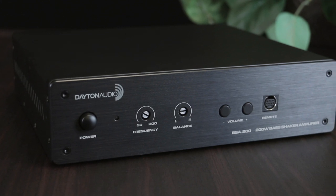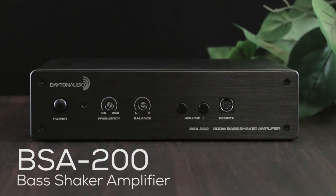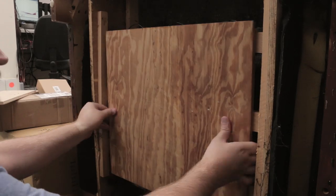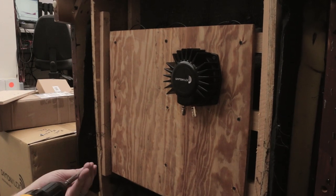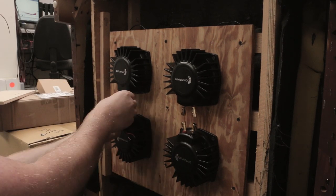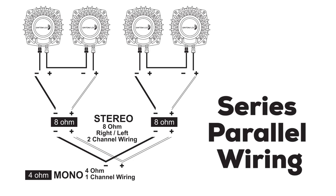Introducing the BSA 200, a sleek, modern-looking amplifier built specifically for bass shakers. When adding bass shakers to something like furniture, make sure you install them properly to give the best distribution to your seat. Learn more about this and how to hook up your bass shakers using series parallel wiring by watching this video here.